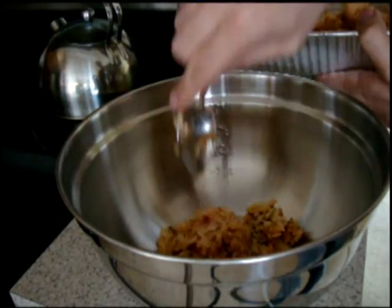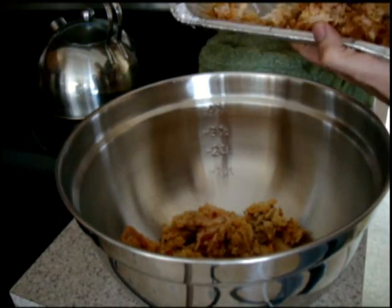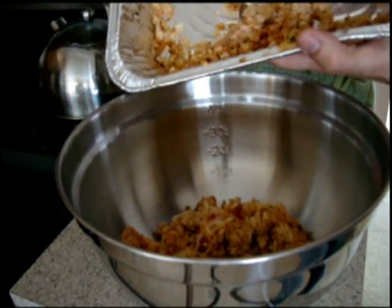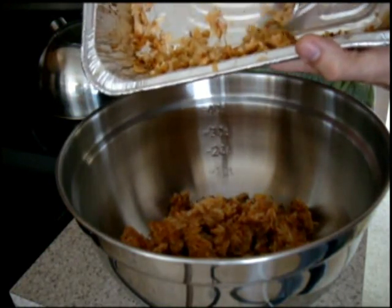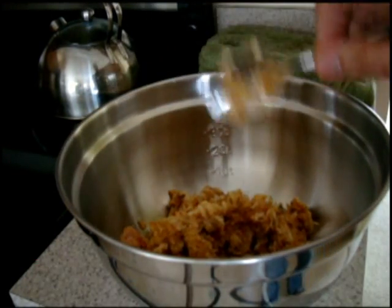You can make it on the spicy side, you can make it on the salty side, a little bit of cheese — however you like it. This one we made basically has some stewed tomatoes, basil, olive oil, and garlic in it. I'm going to go ahead and dump this all into the bowl. That's the first ingredient — the rice. That's our base.